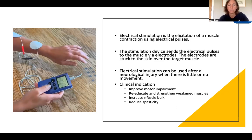The criteria would be that the muscle needs to have an intact nerve for it to be appropriate. And this can be used even when there's little or no movement after a neurological injury, such as a stroke or head injury.